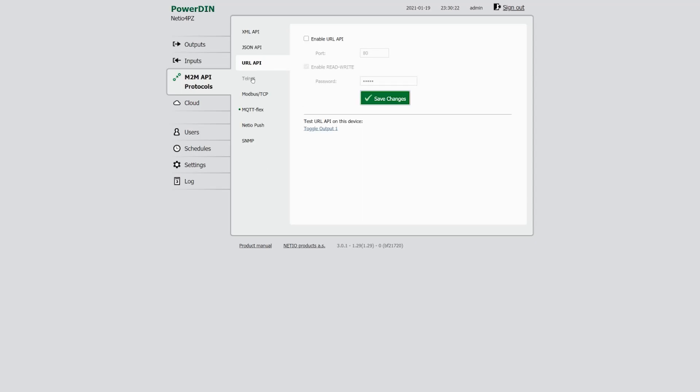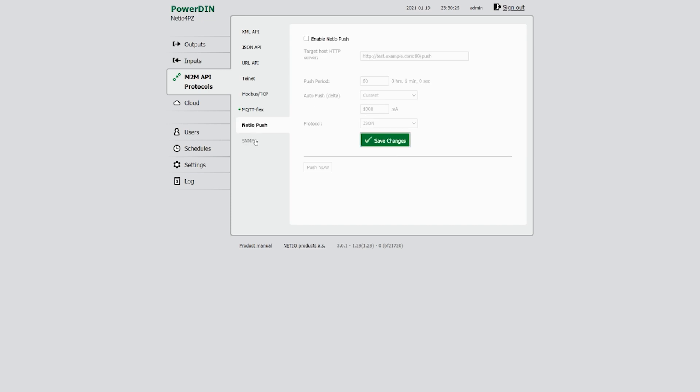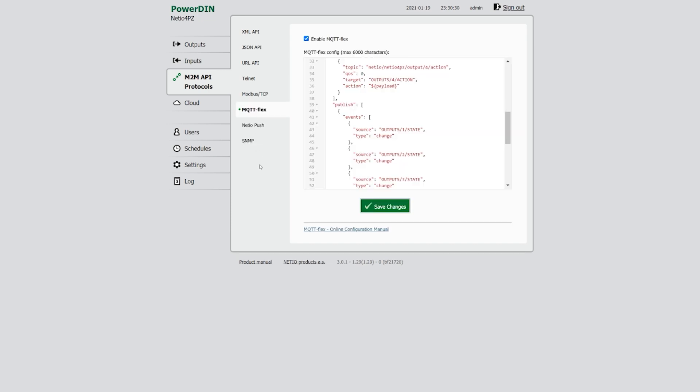Bear with me, because I'm going to look at my cheat sheet to read them all, because the list is long and impressive. You have a REST API available in XML, JSON, and as a URL. There is Telnet, Modbus TCP, MQTT with Flex flavor, and SNMP version 1. And with each Netio product there is a 3-year cloud plan if you want to use that. That's quite impressive and nowhere near what Tasmota has on offer, and it's available on each Netio device because they've pushed the same updates to power cables and devices like this to enable that connectivity on every piece of hardware.